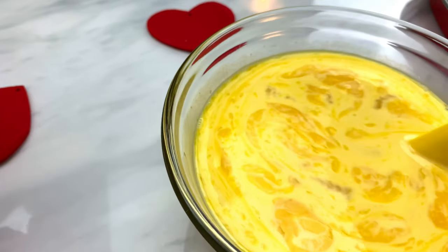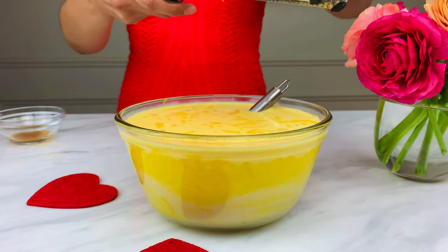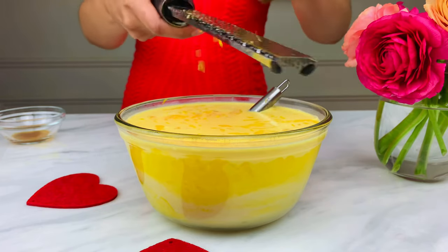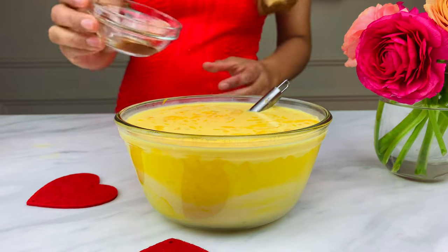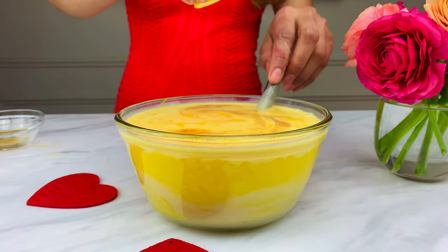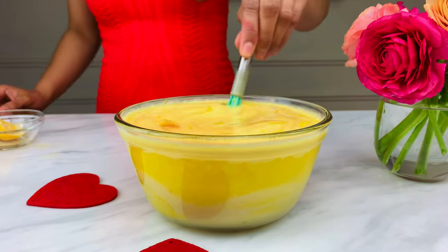Slowly stir until they are fully incorporated. Next, add lemon zest equivalent to one teaspoon, one teaspoon of vanilla extract, and one tablespoon of freshly squeezed lemon juice.